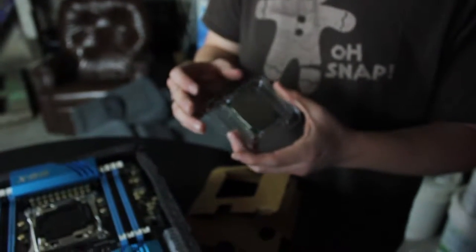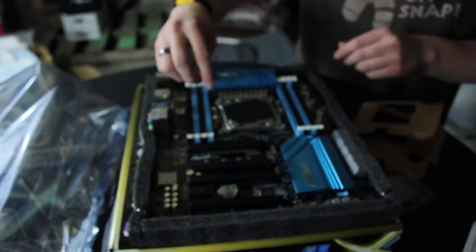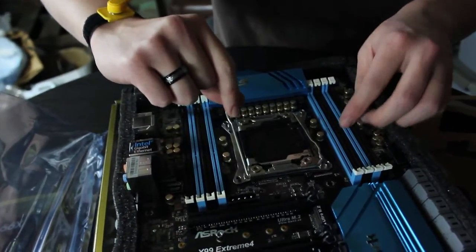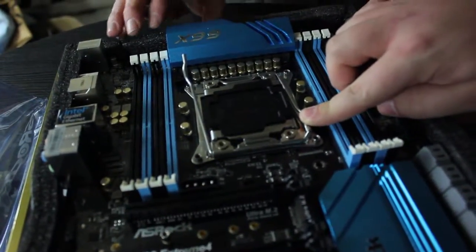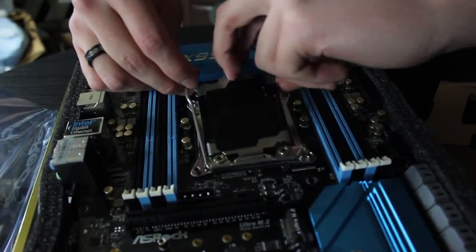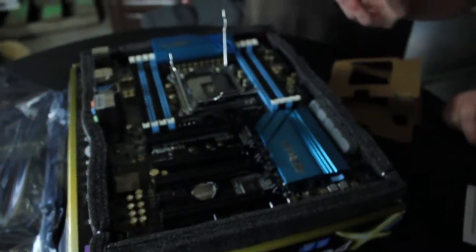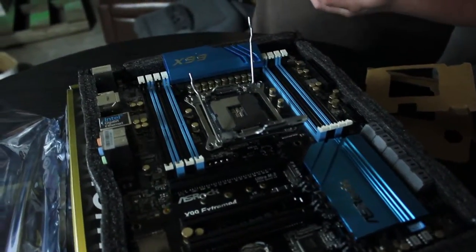What we'll go ahead and do here — there are levers on the motherboard socket. In this case there are two. You unlock them, and the door will be loose so you can open it up. Be very, very careful not to touch any of those pins — if one of those pins is bent, the motherboard is ruined and the CPU will not work. So you want to be very, very careful.